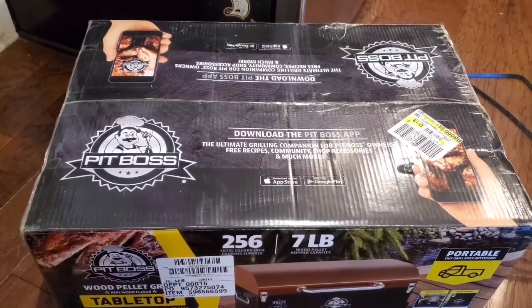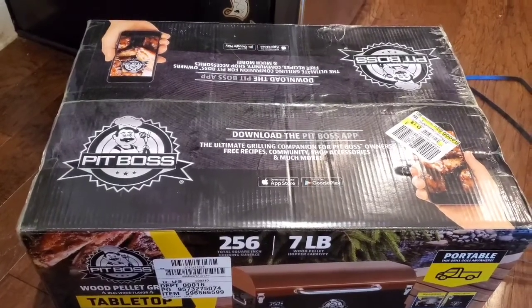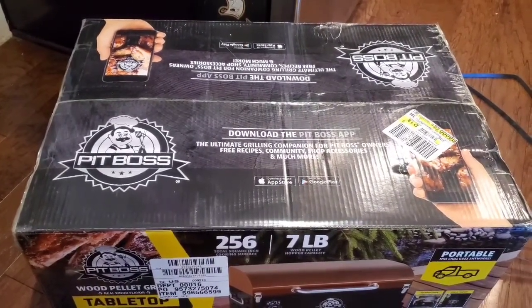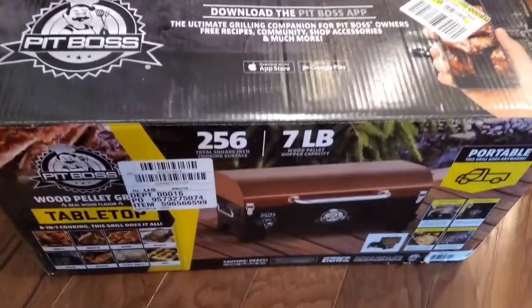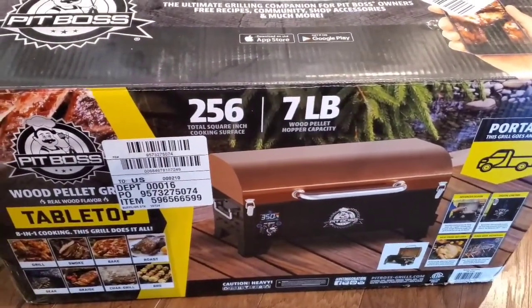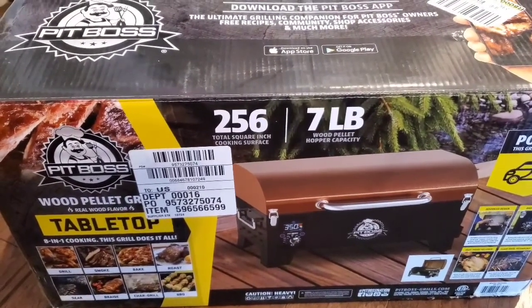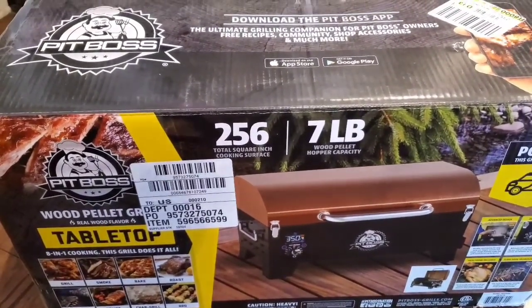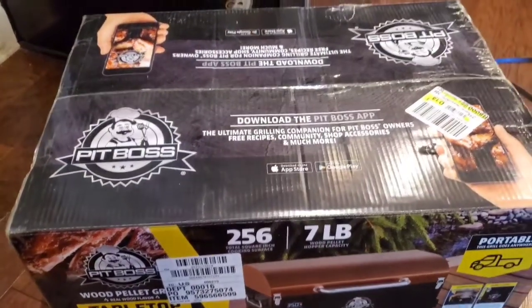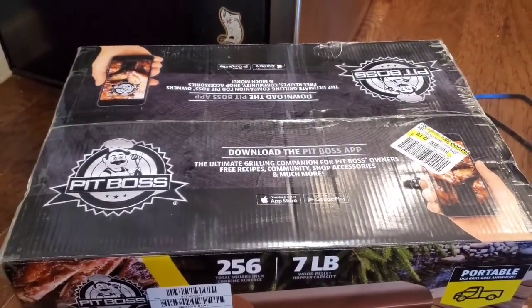I've since abandoned a lot of the charcoal stuff — probably the last five years. But this will get me back into that realm. The flavor — you can't beat the charcoal flavor — and I can say that being a gas guy. What I'm going to do is open this up, and if there's any assembly required go ahead and assemble it and get it going so you can see what my thoughts are.